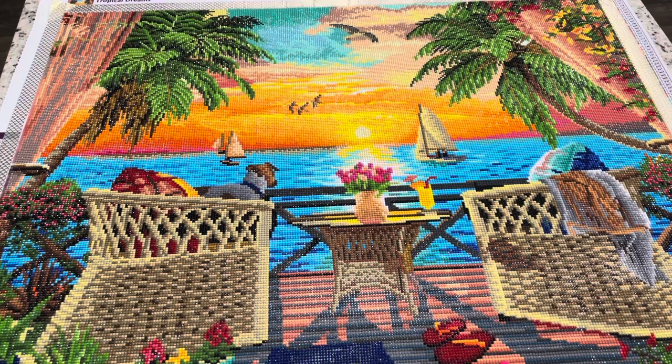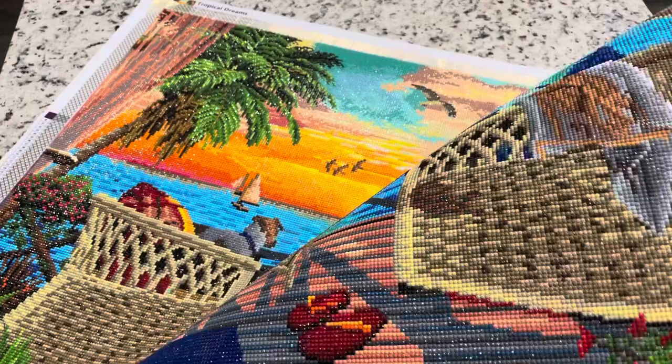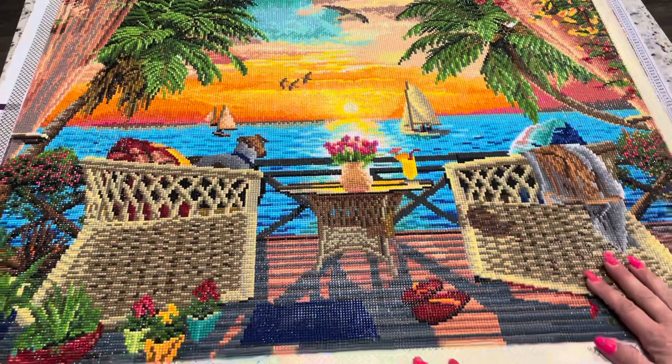As far as the stickiness goes, I didn't have any problems. The canvas was very sticky. One of the things that I think is different about Dreamer Designs' charting versus other companies is that they tend to do lines. When you look at this chair, instead of doing confetti, they do lines.